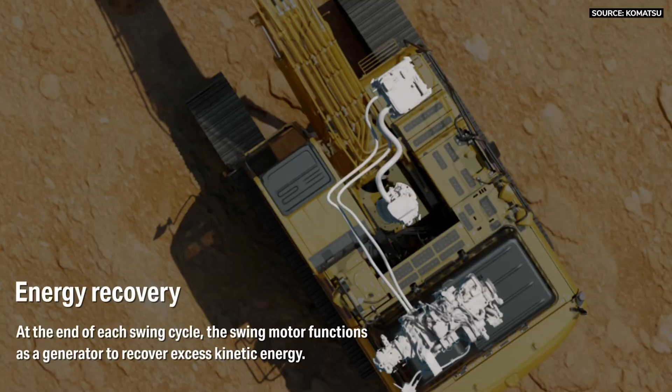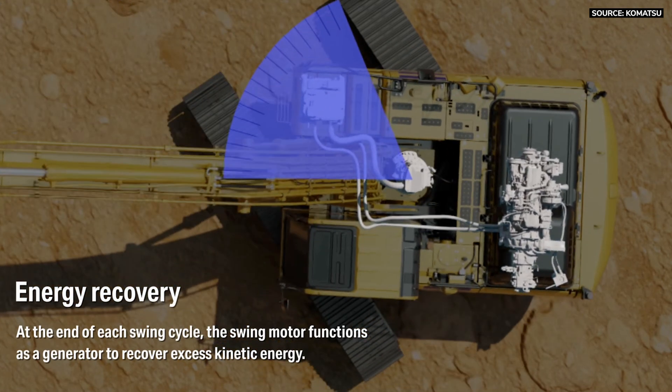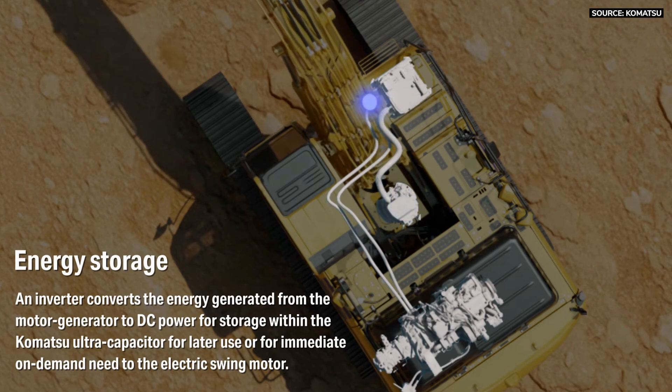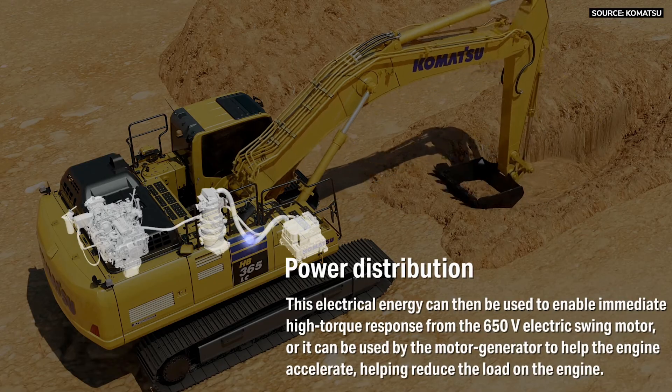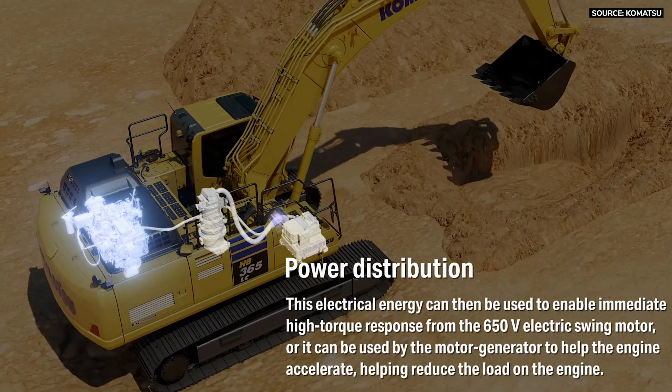You can hear the engine roll off. The system is smart enough — it checks the charge on the capacitor, and if the charge goes below a certain percentage, it'll raise the RPM back up to the level of a traditional machine and charge the capacitor. When it's done charging, it goes back down to that 700 RPM.